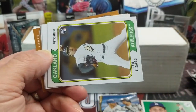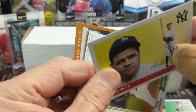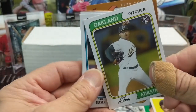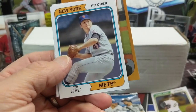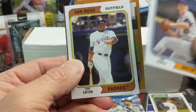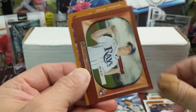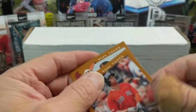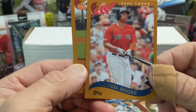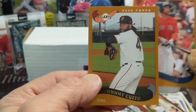Miguel Cabrera and Mookie Betts. My purple thumb was pretty popular — people will remember that. Tom Seaver, Tony Gwynn, and one of these inserts: McKay. And then Raphael Devers — he's been really playing well at the end of the season — and Johnny Cueto.